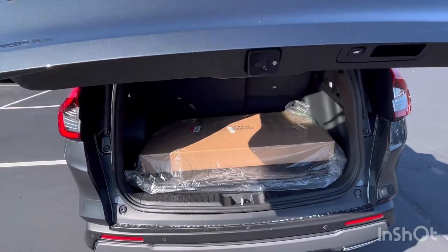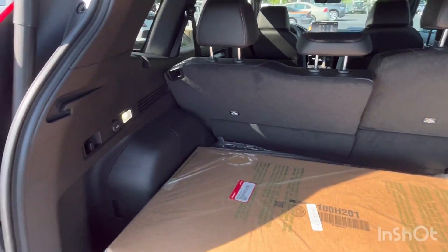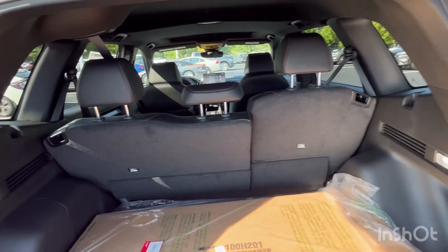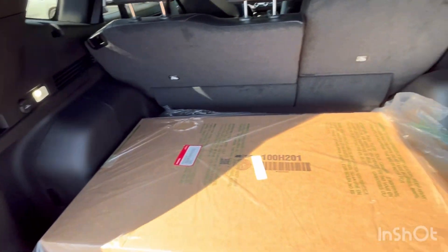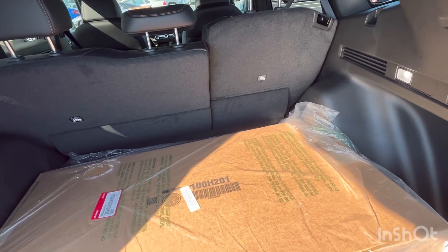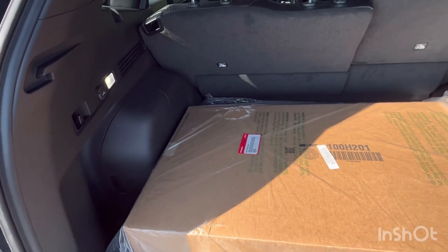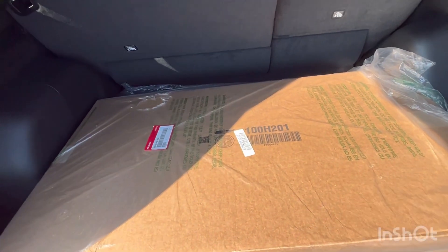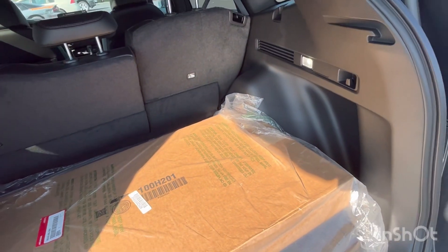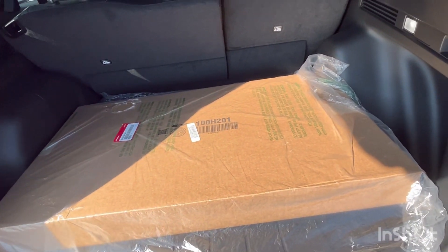Opening the power tailgate — something you don't get on the Sport — you can see there is tons of cargo space in the CRV Sport L hybrid. You do not lose any space compared to the gas-powered models. One thing you do lose versus the gas models: there is no spare tire on the hybrid — you get a tire repair kit instead. So if a spare tire is important to you, you may want to consider the gas-powered options.